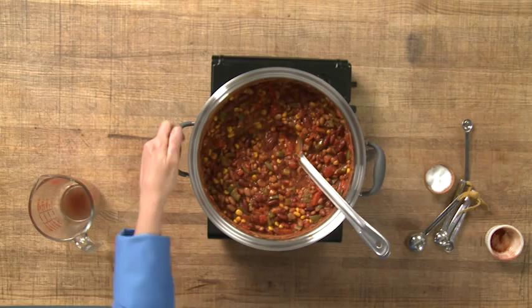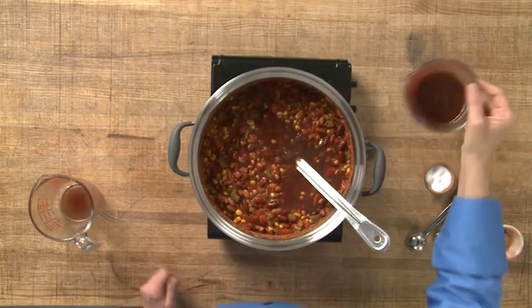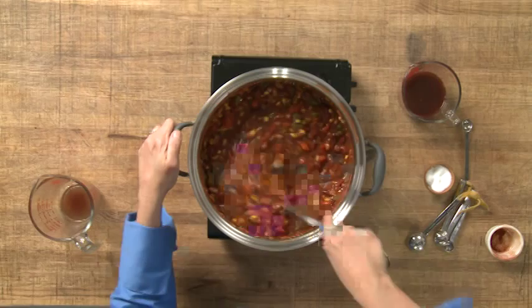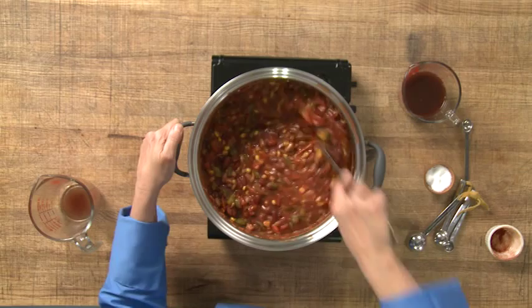This is where it's up to each individual cook or chef. Depending on how you like your stew — if you like it very juicy you could add a little more. I like mine kind of rich and thick, so I think that's good for me. But if you wanted to make it a little thinner and more soupy, you would add a little bit more bean juice. You can see now this is really nice and quite thick. Last thing, we're just going to let this sit and let those flavors blend in, and we're going to have a delicious stew.